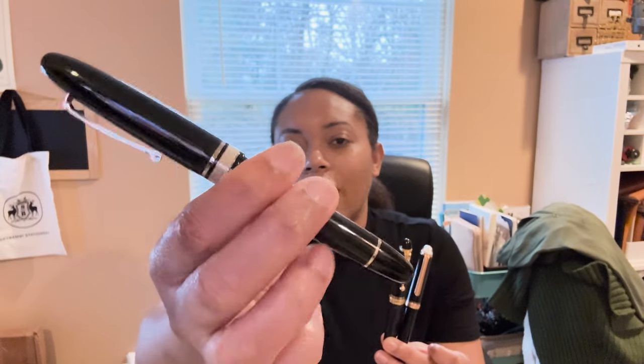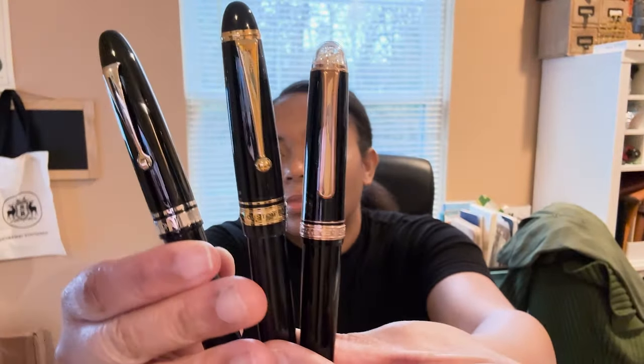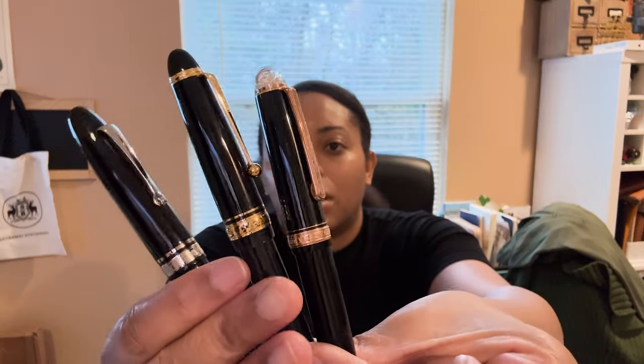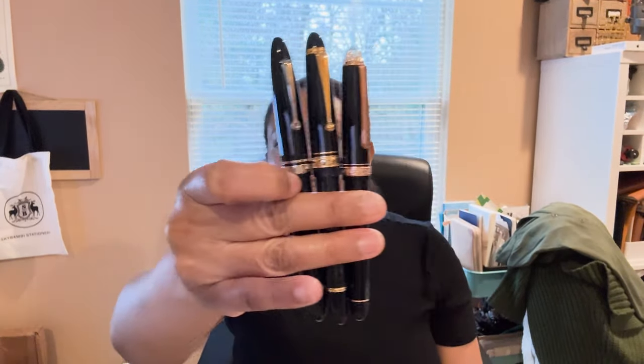I decided to go for silver instead of gold only because I thought it would be a little bit more see-through, but they do have a gold accents option which in hindsight I'm thinking probably would have looked really nice. Still pretty nice though. The girth is actually not that far from the Platinum, and it's not as thin as the Custom 823.